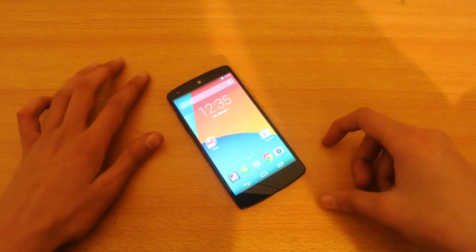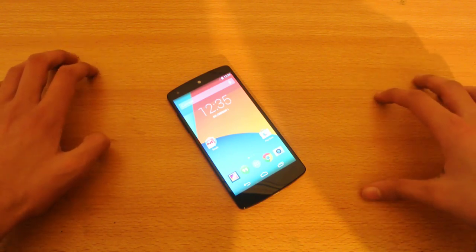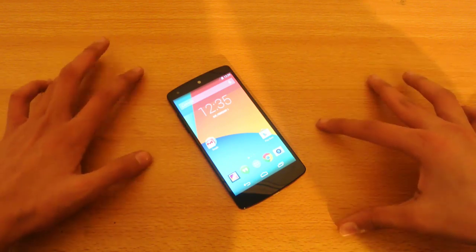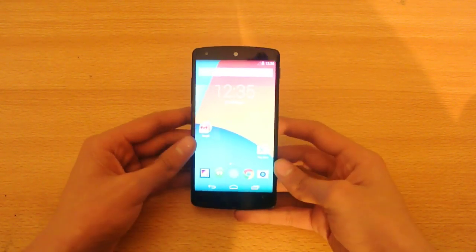Hey guys, in this video I'm going to talk about why the Nexus 5 sucks. I'll be covering the disadvantages of this device.